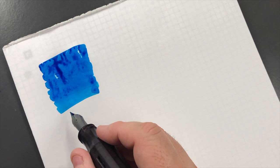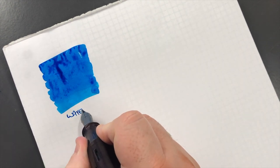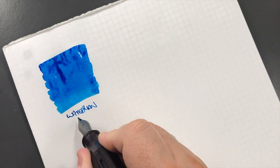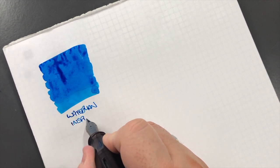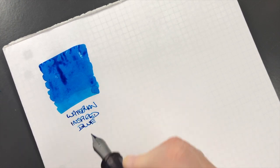It's not identical but it's not that far off. We'll do a writing sample - this is Waterman Inspired Blue, and that is an ink that I do ink up a lot.